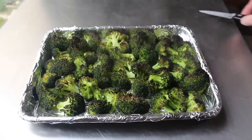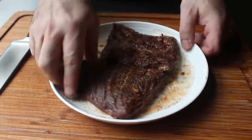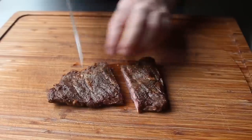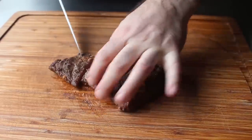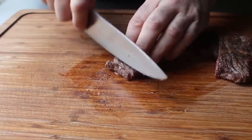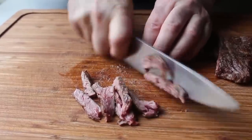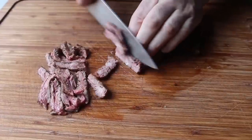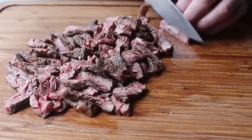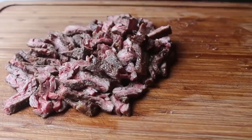Once our meat is cold, we go ahead and slice it up using a very specific technique. First we find the grain — with skirt steak we can see those meat fibers running in one direction. We cut that in 2 or 3 pieces with the grain, and then we slice each of those pieces against the grain into thin slices, about an eighth of an inch. By slicing it this way you ensure very tender easy to chew pieces. So we'll slice up our meat in nice bite size pieces making sure we're going across the grain.